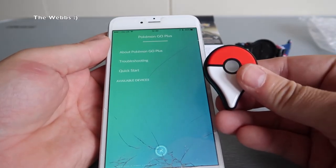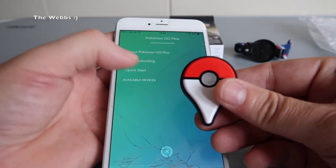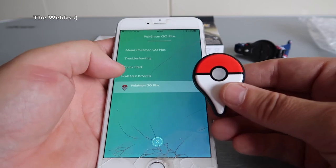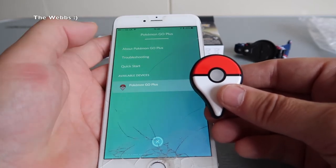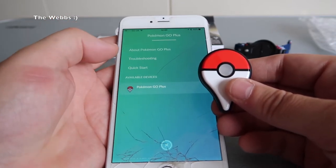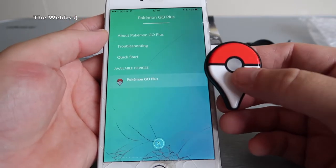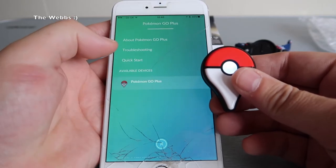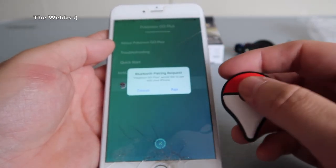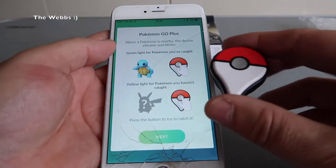We can see that flashing up — obviously activating. Let's just hit that available devices. Oh, there we go, straight in there on the available devices. Let's hit that and see what happens. Is that paired already? Oh no, there we go — Bluetooth pair request. Pogo would like to pair with your phone. Yes, of course, pair. That just vibrated then. That's it — paired.